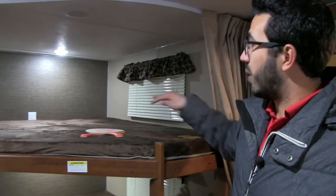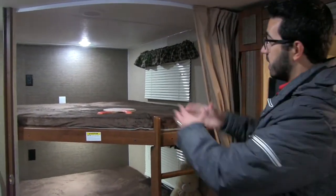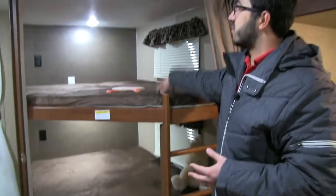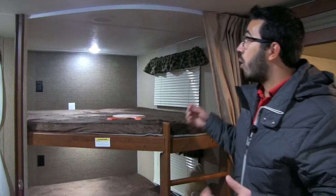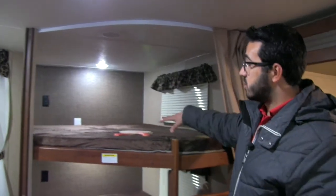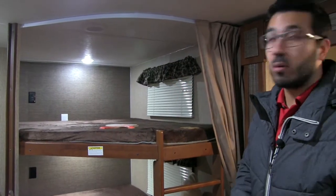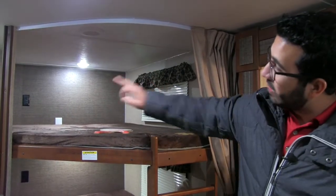Then you get to the bunks. I love the bunks in the 2810 for a couple of reasons. This is what we call a double over double in the industry, meaning it's double wide. Instead of being a single bunk, you essentially have almost two on both the top and bottom. The big advantage is that if you have older children — even teenagers — they can still sleep here. Or if they're younger and want to bring a friend or cousin camping, you can sleep two kids to a bunk, with a 300 pound weight limit. You'll also notice an LED light on both the top and bottom, a window on both levels, and — one of my favorites — an electrical outlet on both the top and the bottom, which doesn't happen very often.